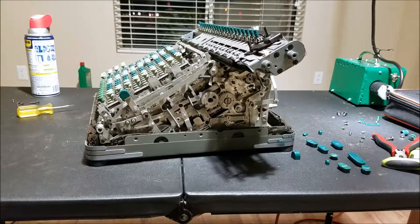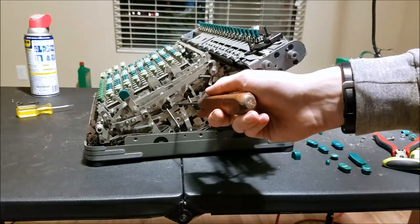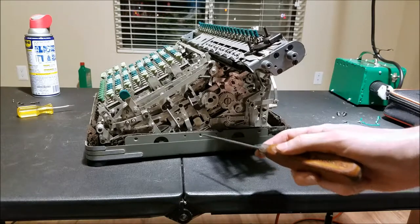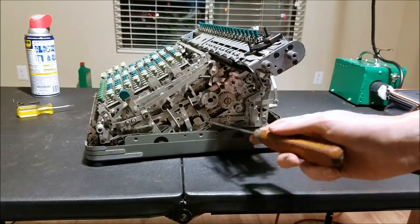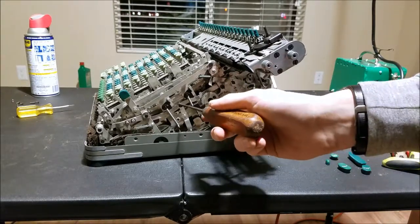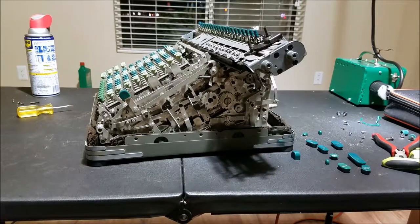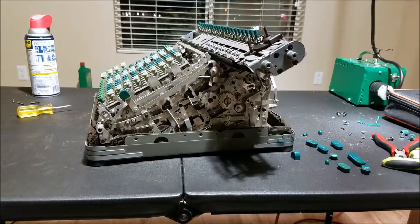So I found part of the problem: this bar right here was not returning all the way home — it was getting stuck. It's still a little bit sticky. I found that if you push a key down the machine will stay running, but if I unplug it and turn it slowly by hand a few times, it will disengage. Something is a little bit sticky in there that doesn't have time to disengage with the machine running quickly, but when I turn it slowly by hand it has enough time to disengage and stop the cycle.